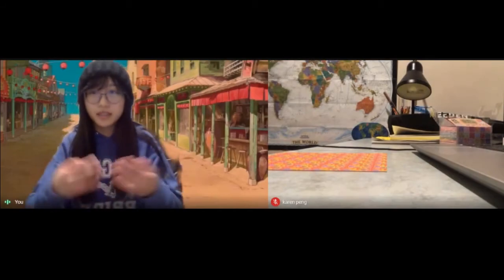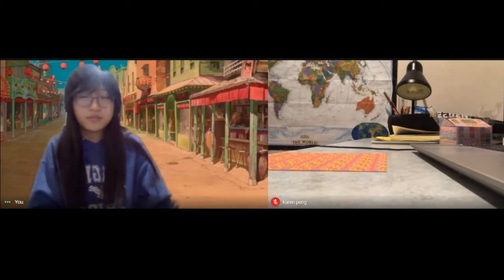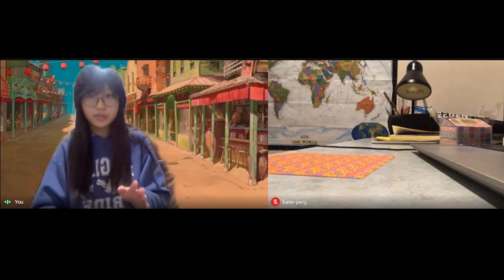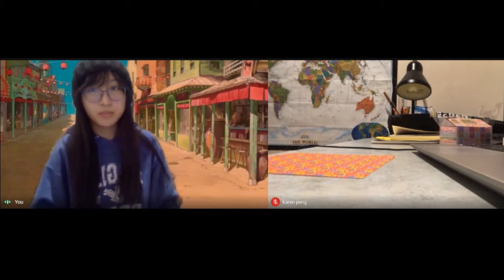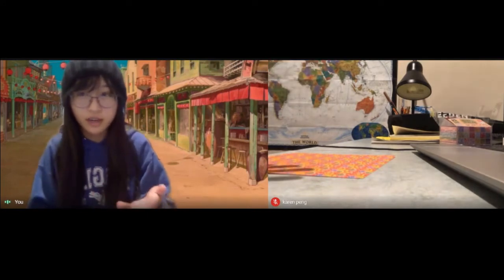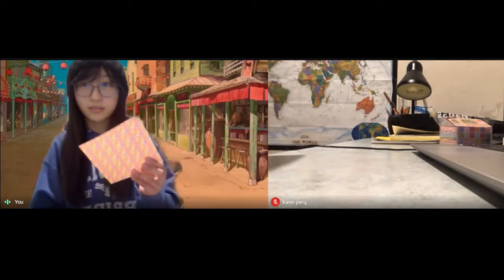Hello, my name is Karen Peng. I'm a junior at Centennial High School right now, and I'm 17 years old this year. Today I'm going to show you how to make an origami butterfly. I'm going to show you the simpler one, because the more difficult one is just very hard to show on a very low quality camera like mine.